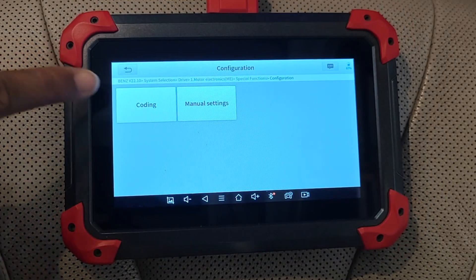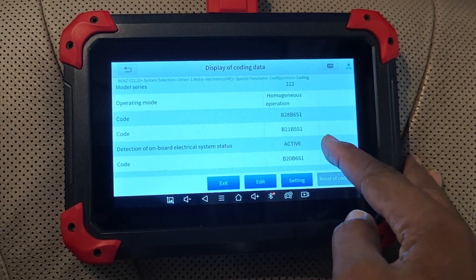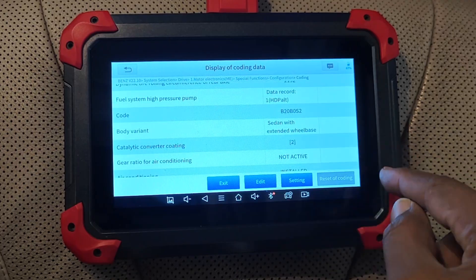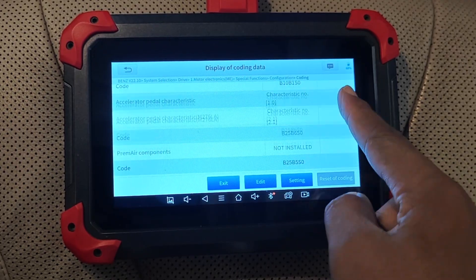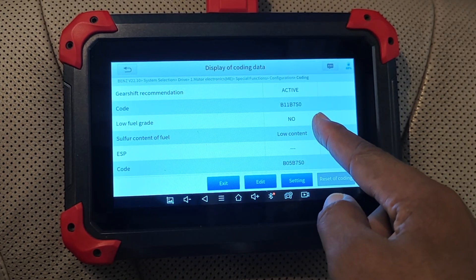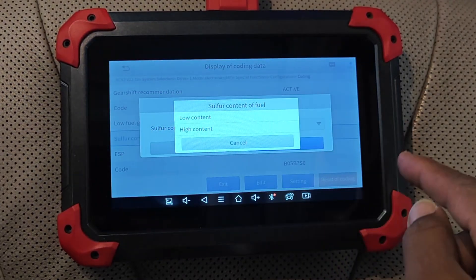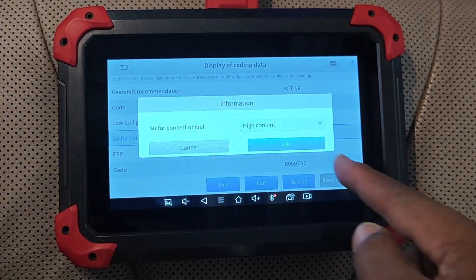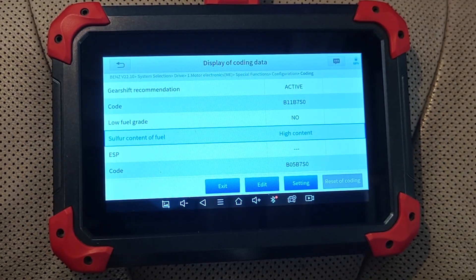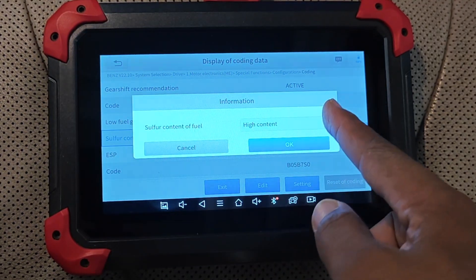Let's move on to ECU coding and see if that works as well. There are several things you can configure or code in a Mercedes-Benz, and you absolutely have to know what you're doing here as you can also wreck the car. One example I can quickly demonstrate is adjusting how the car handles fuel sulfur content — it's currently set to using fuels with low sulfur content. So if you're in a place where sulfur content is quite high, you can easily edit that, just as I've done here. Fuel sulfur content where I am is low, so I'll just change it back.